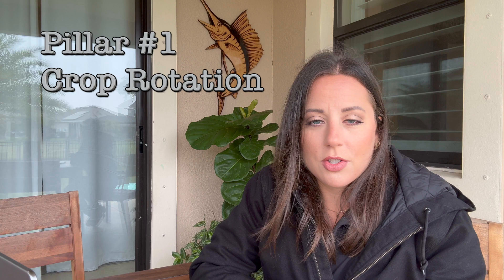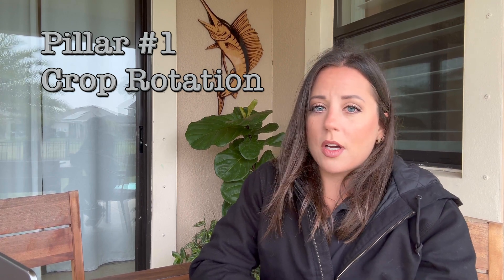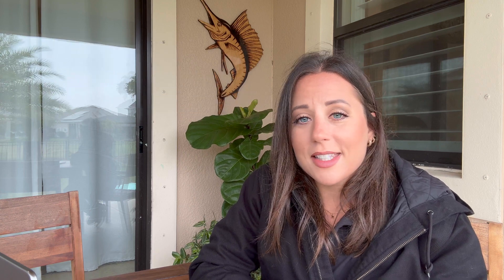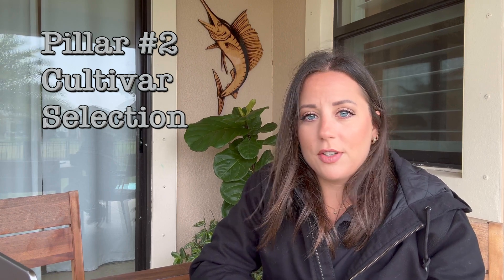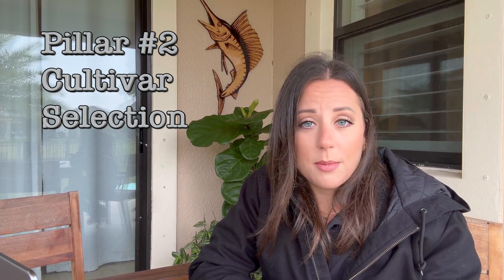Pillar number one is crop rotation. Crop rotation is beneficial for managing root-knot nematodes so that you can rotate host crops with non-host crops and decrease the population of your root-knot nematodes. The second pillar is cultivar selection, and that means plant resistant varieties wherever possible. So if you've seen a nematode-resistant bell pepper like a Carolina Wonder bell pepper, or a nematode-resistant tomato with the MI gene like a Sanibel tomato, that would be an example of cultivar selection to manage root-knot nematodes.